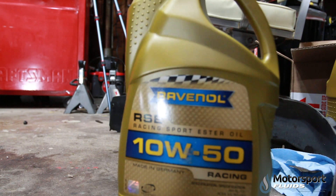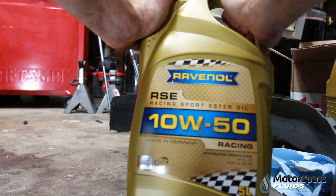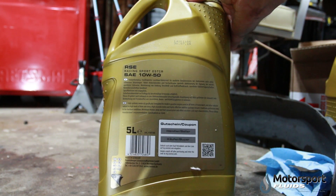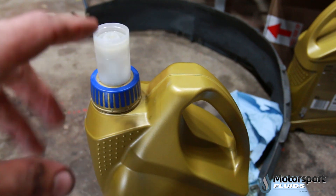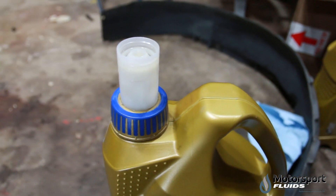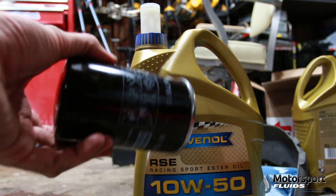Now we're going to put in this nice German oil. It's fully synthetic — 10W50 racing sport ester oil. It's got the good stuff. It's made in Germany and this is a German car so you can't really beat that. I also love the oil spouts on these containers. Motul has a nice oil spout too, but this one just kind of peels out and pours really nicely — kind of funnel-less. It gets a little air in there and you don't get a lot of backsplash.